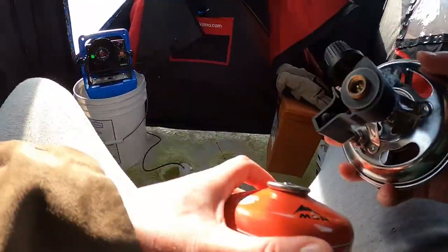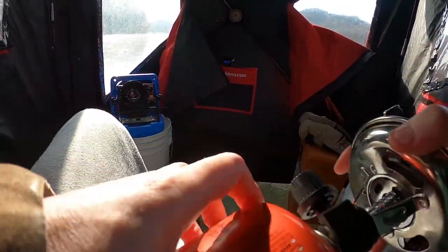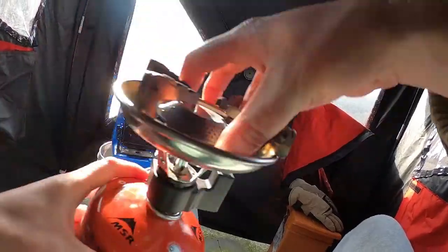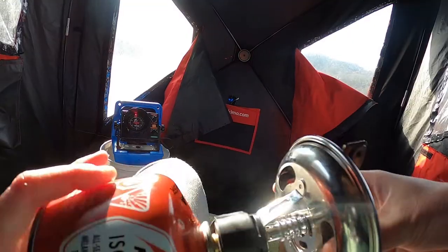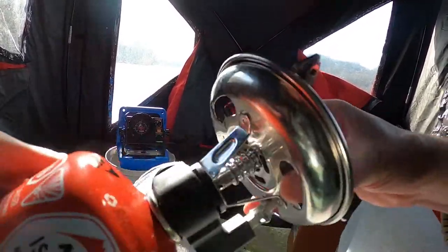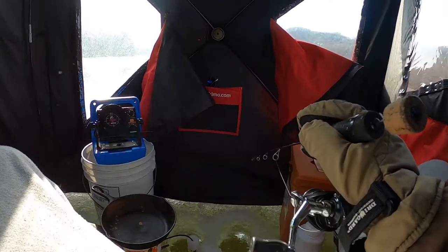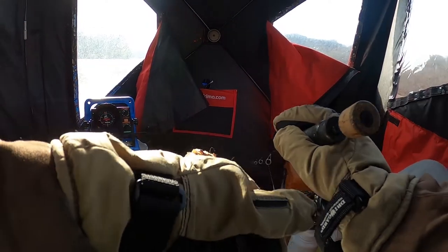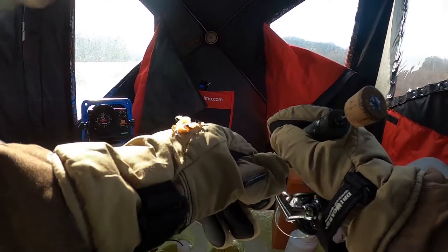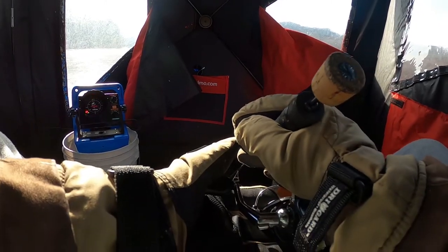Every time I start trying to make tea here, they start chasing or showing interest. It's hard to decide — do I keep trying to make tea, is that the ticket, or do I stop and only focus on the fish? Always remember to ventilate if you're going to be doing any cooking or if you've got a buddy heater, which I do have, but I don't really need it as long as I'm protected from the wind right now.